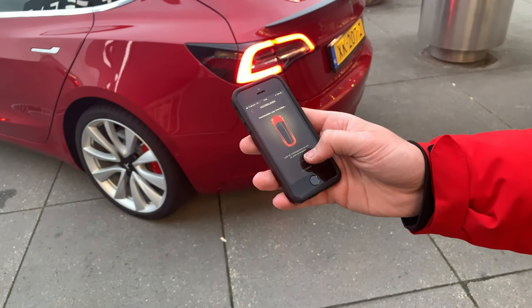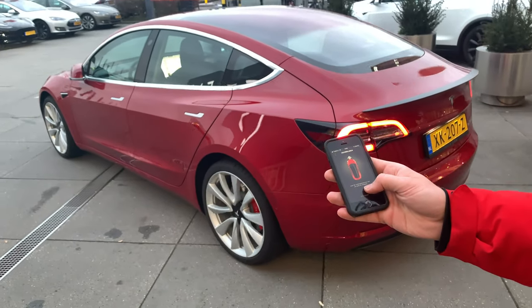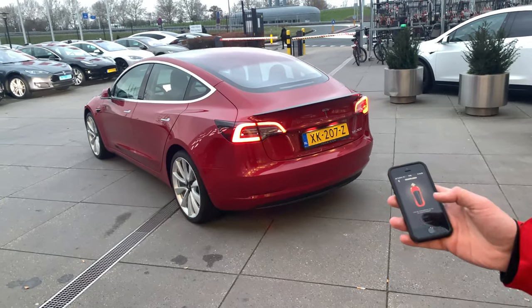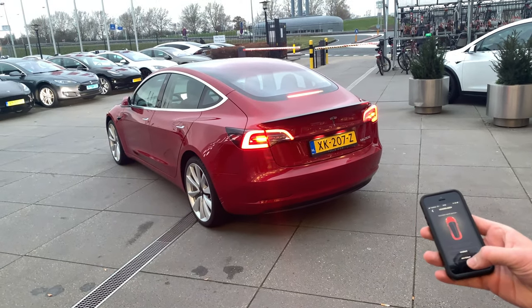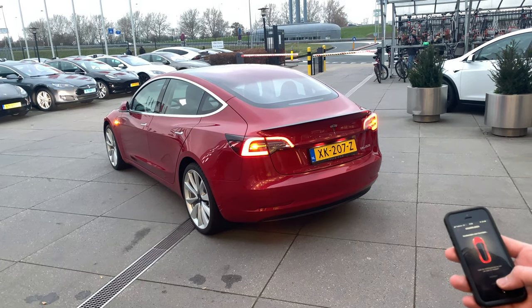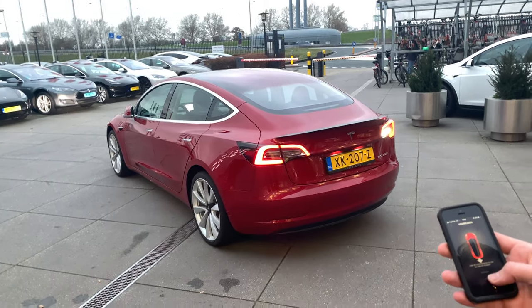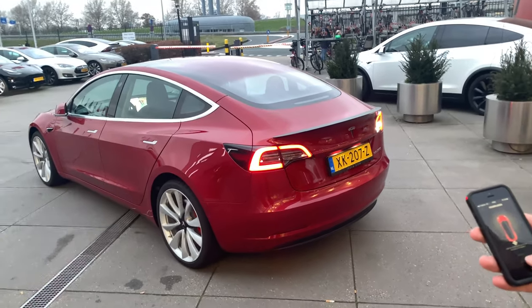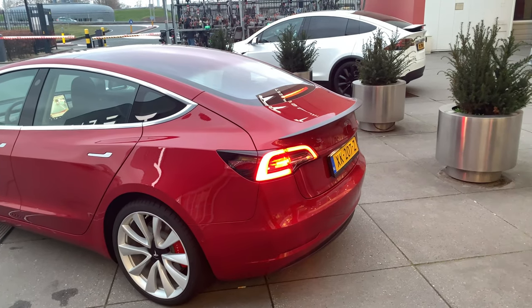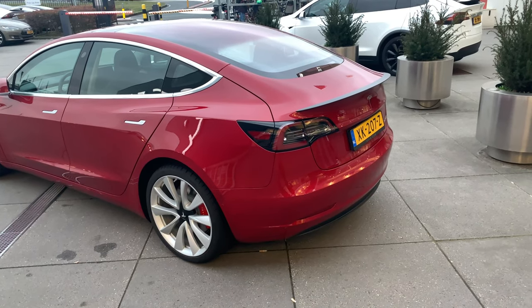This is the Summon feature — in Dutch it's called 'rijden' — and you can move your car with the app. It's kind of scary but if you're in a small parking space and don't want to damage other cars, you can just move the car forward and reverse from here. It's now in reverse — don't worry about hitting something because the sensors will work and it will stop. That's the Summon feature.